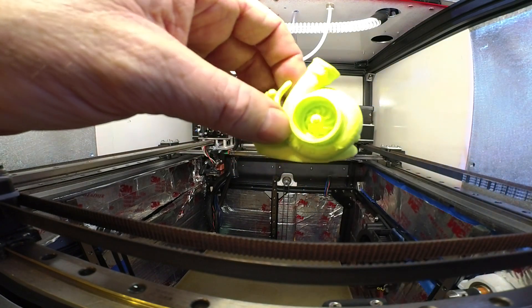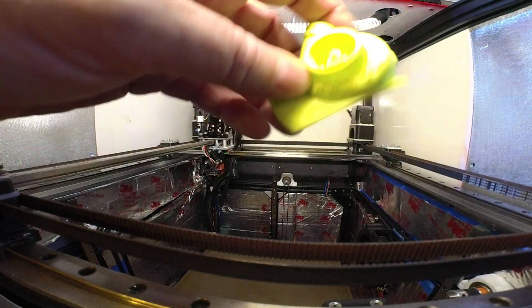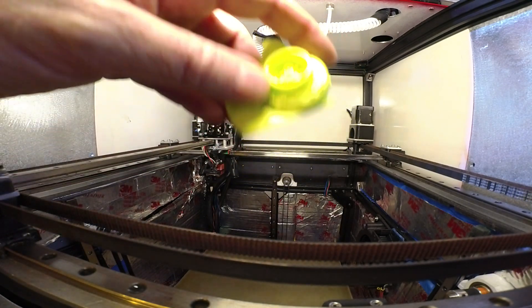I think this duct is working. If you know any other models to print to test cooling, shout it out in the comments.